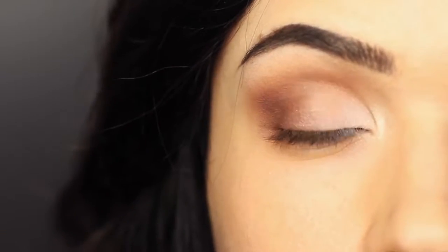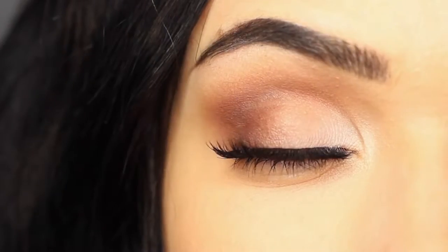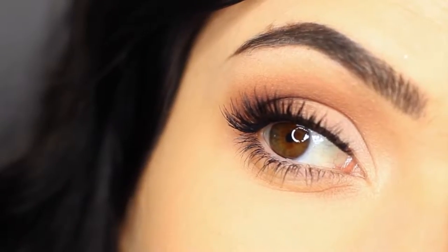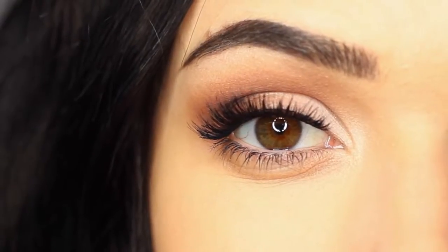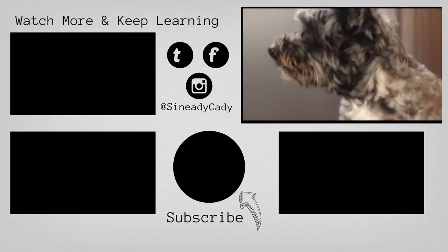And there you go — that is the finished look. A super easy basic eye makeup look that you can then adapt to work for you. Finish off in whatever way that you want. And if you have any questions, I am always here to help, so leave a comment, hit that like button, make sure to subscribe, and I'll see you guys in the next one.